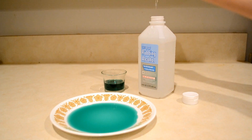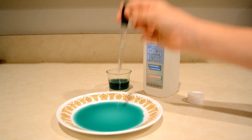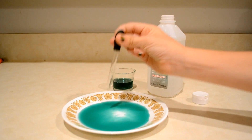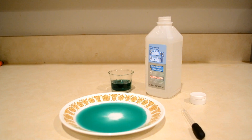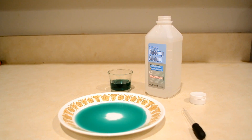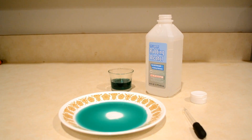Now, squeeze the medicine dropper and fill it with the isopropyl rubbing alcohol. Then, hold it over the centre of the water in the plate and squirt it all out into the water. That's it! Have fun experimenting with surface tension and let us know how it goes.